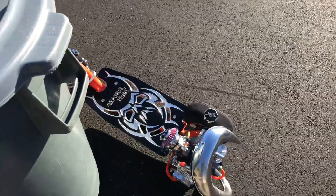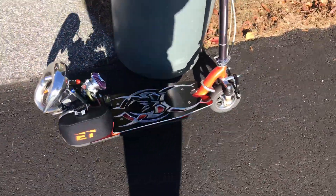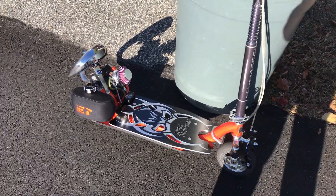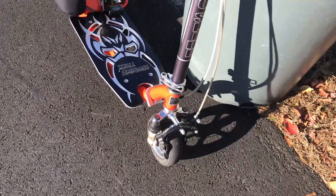Basically almost 17 — I hit 16.8, so that's 200 RPM shy of 17. I think I can still lean it out some more, but like I said, there's only four hours on it right now, so I'm going to leave it just like this.